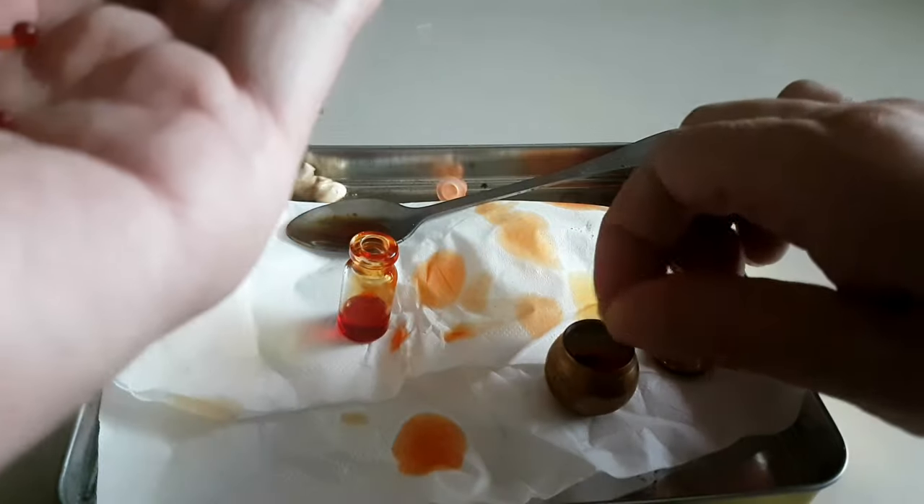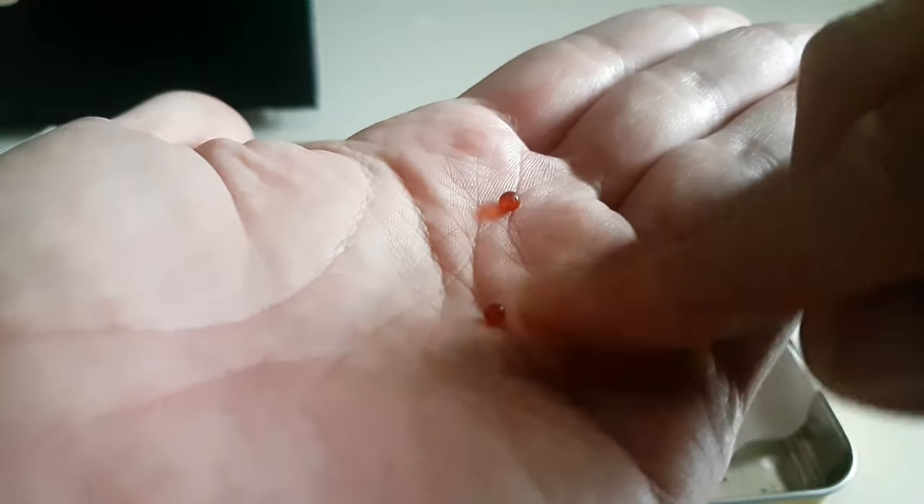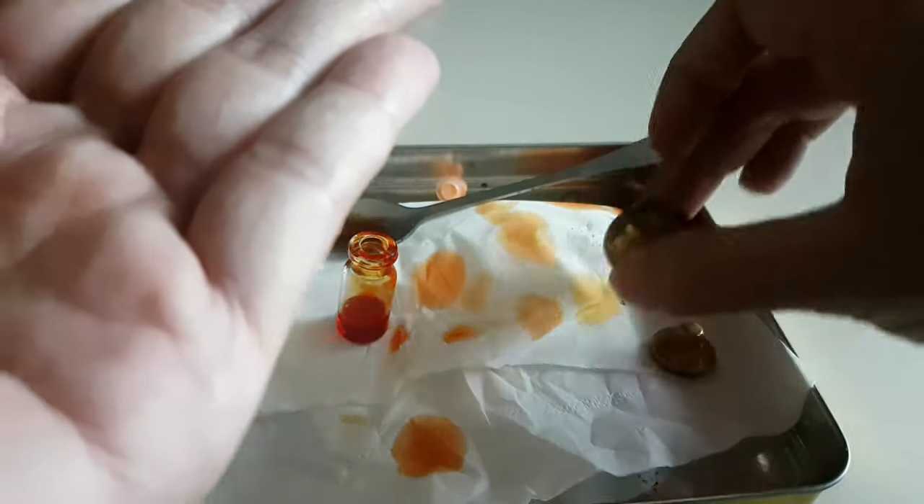Kita coba yang agak kebesaran deh. Ini terlalu kecil. Kita coba yang ini ya teman-teman. Ini agak besar dibatang gini. Yang ini kita letakkan dulu di wadahnya.